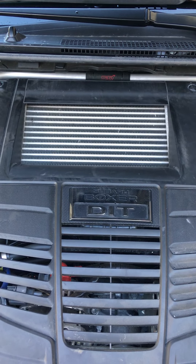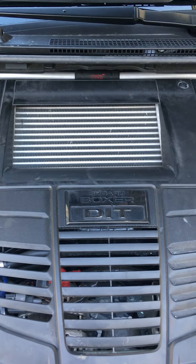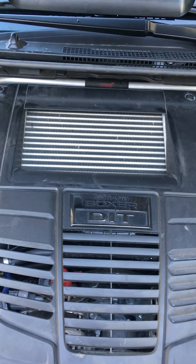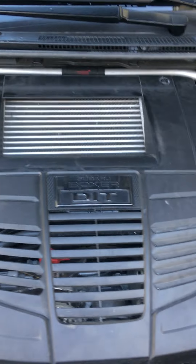The whole purpose of the STI flexible strut tower bar is to increase grip, not necessarily rigidity — that was one thing I learned from all of this. It's a really impressive, pretty expensive piece, but you do notice the difference. If you're going to put other STI components in the car, this is the one to start with.